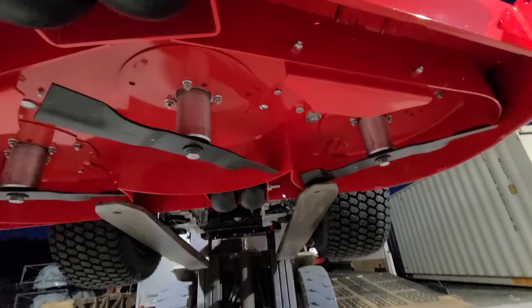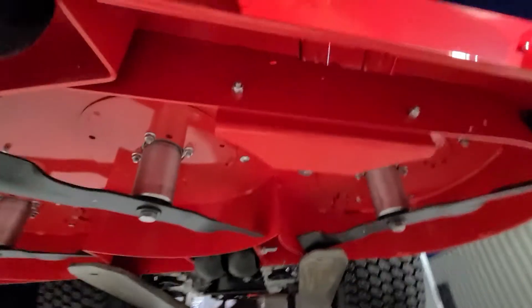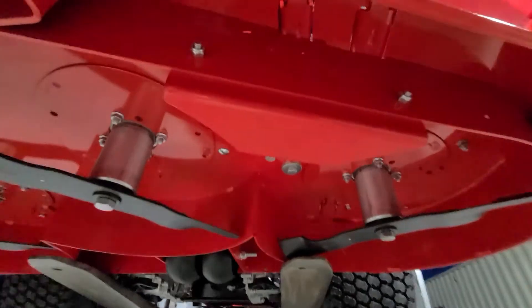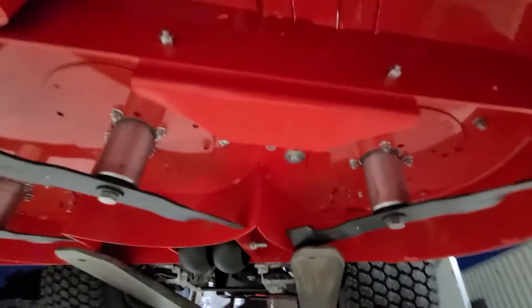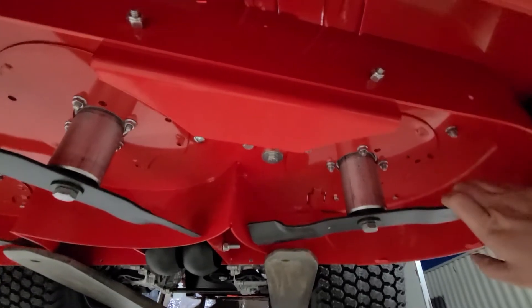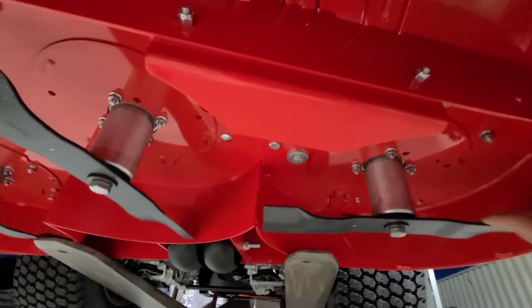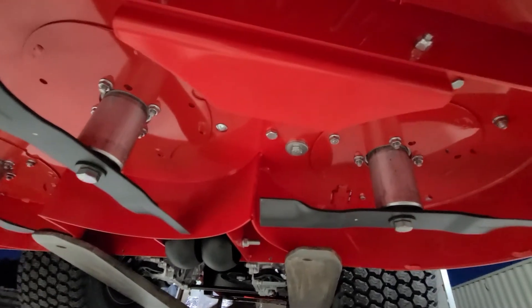As the blades rotate, the leading edge of the blade is cutting the grass and the back edge of the blade has a wing that helps create lift and stand the grass up to get the best cut. It reminds me of those old Norelco commercials with the lift and cut concept — that's really what they're trying to do: lift that grass up and stand it straight so you get a nice even cut.